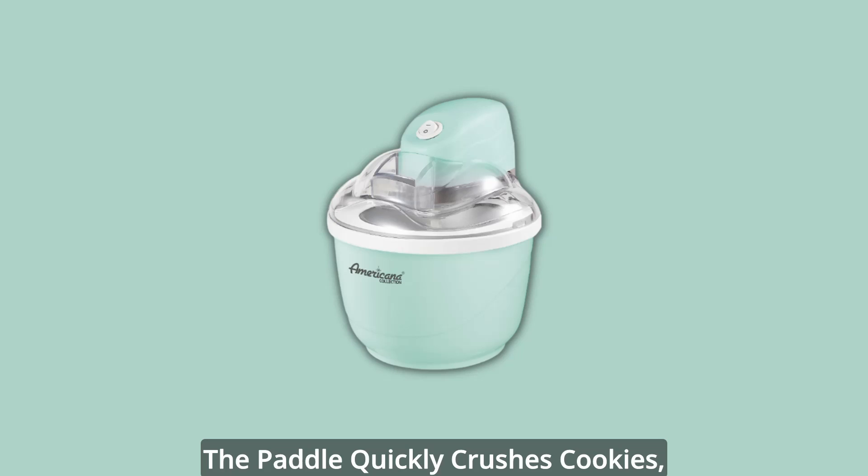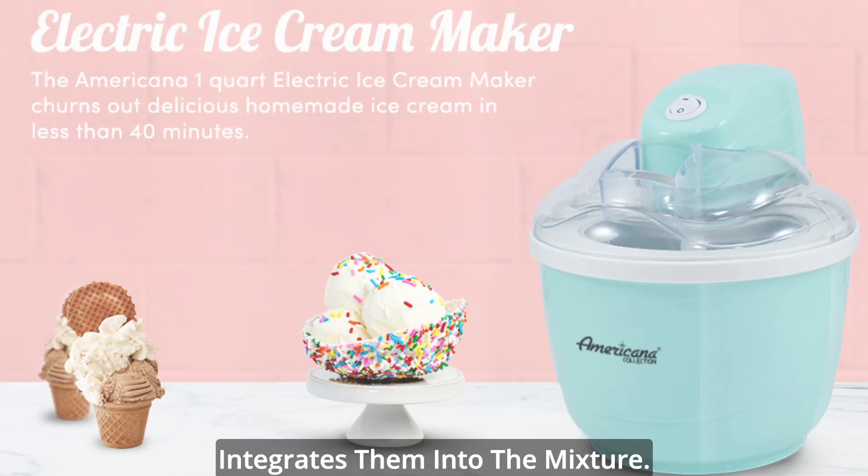The paddle quickly crushes cookies, fruit, chocolate chips, or a variety of other yummy toppings and thoroughly integrates them into the mixture. All parts conveniently remove for easy cleaning.